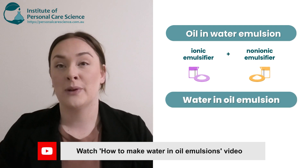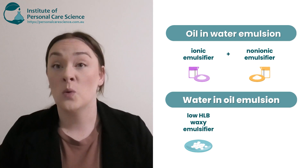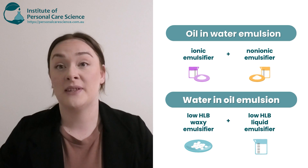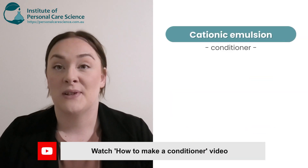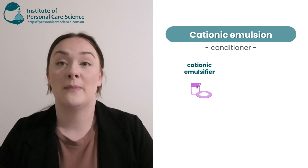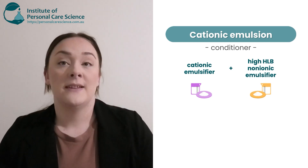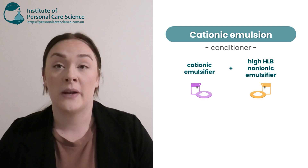In water-in-oil emulsions, we recommend using a low HLB waxy emulsifier and also a low HLB liquid emulsifier — this is going to give you really good stability and best performance. In cationic emulsions, which are your conditioners, we highly recommend using a cationic emulsifier paired with a higher HLB non-ionic emulsifier to help create more viscosity and better stability.